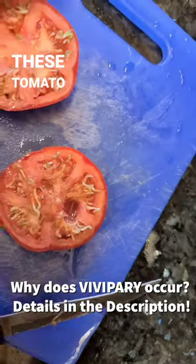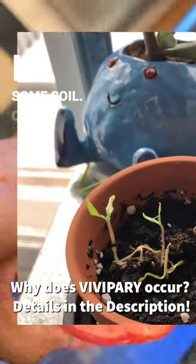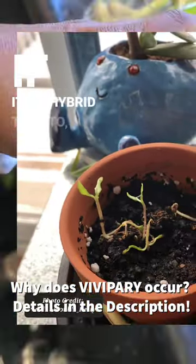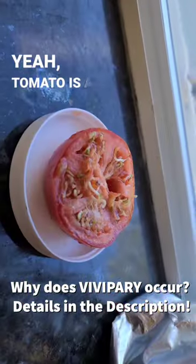Can you grow these tomato seedlings? Sure you can — just bury the whole thing in some soil. Only thing is, if it's a hybrid tomato, you can't predict what fruit you'll get. Yeah, tomato is a fruit.